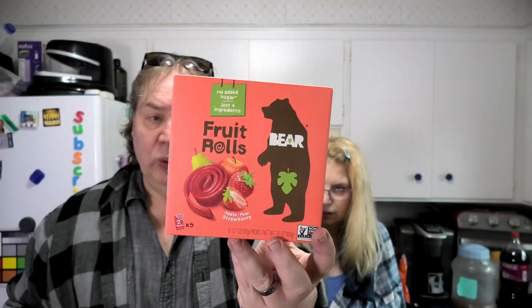We got something different to review today. We have something Bear. Is Bear the brand or is this the name? It's called Bear Fruit Rolls, made with real fruit, and we picked apple pear strawberry. These were on sale, just kind of caught our eye. We're gonna check out the label and the nutrition, score from 1 to 100, and see how much sugar is in these. Let's check out the box.